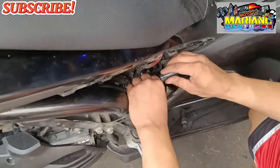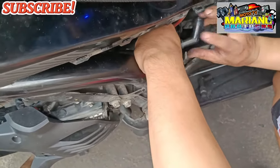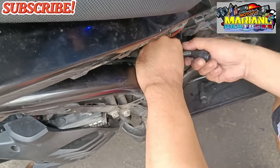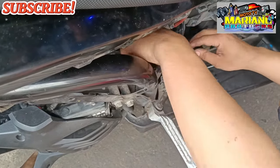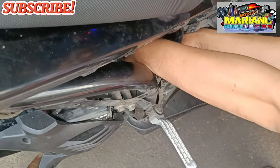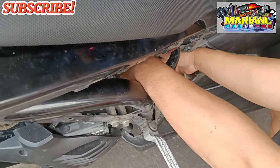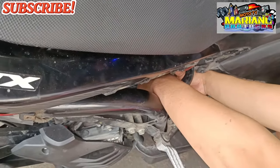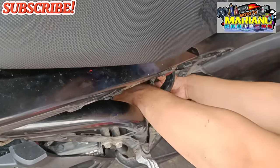Sa nga pala mga brothers, pagka makakabit po kayo ng spark plug cap, ang ilalagay nyo pong spark plug cap ay yung resistor type. Kung maaari ang bibili nyo yung original na resistor type, kasi hindi pwedeng kahit ano na lang na spark plug cap ang ilalagay natin dito sa ating FI na scooter, particular dito sa ating Yamaha Aerox version 1.